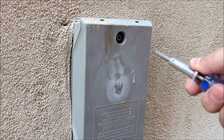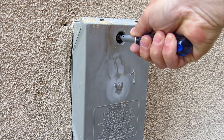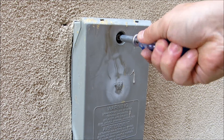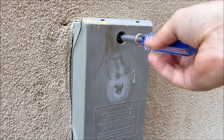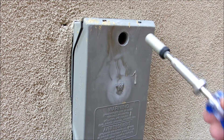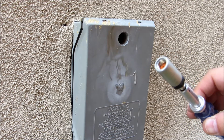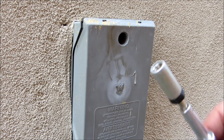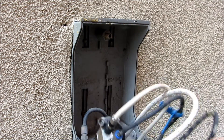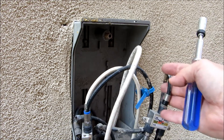The usage is as such: hold the handle, pull back on the sleeve to retract the grips, insert into your cable box screw, and release and twist anti-clockwise to unscrew. You'll feel the grip as you unscrew the retaining bolt that locks the box.